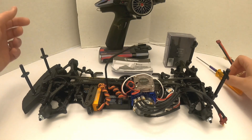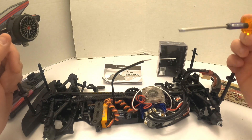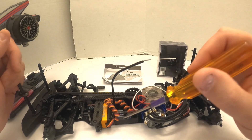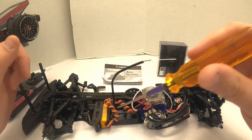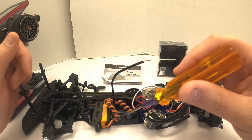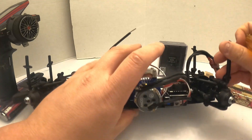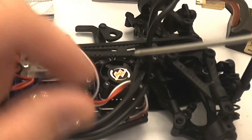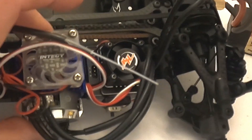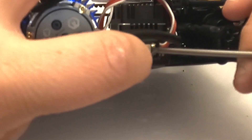With that said, let's get right to it. I've already got my radio on and my battery plugged in, but the power is not yet going to the ESC. The first thing you want to do, especially if it's a brand new model, is make sure your receiver is bound to your radio - that's ultra important. I've already gone through the binding process for this car, so now we're going to do the actual initial programming for the ESC. What we're going to do to get this process started is hold that little red program button down and turn the power on.